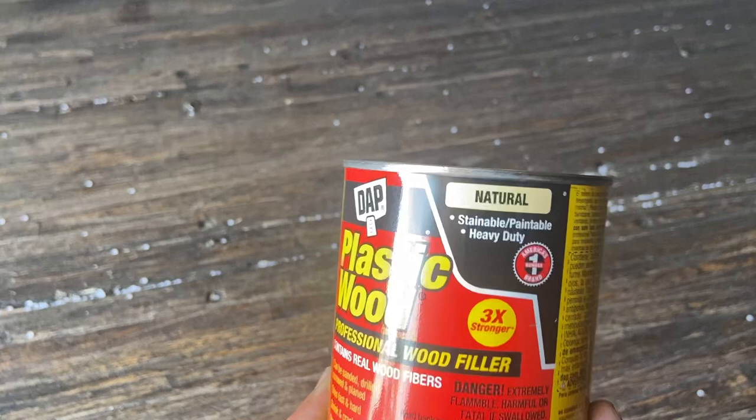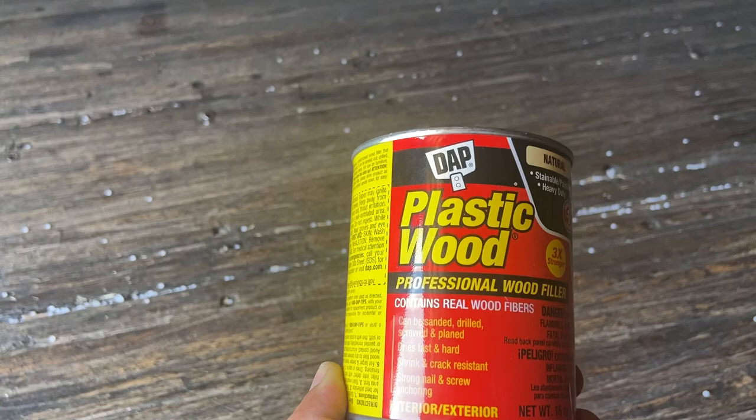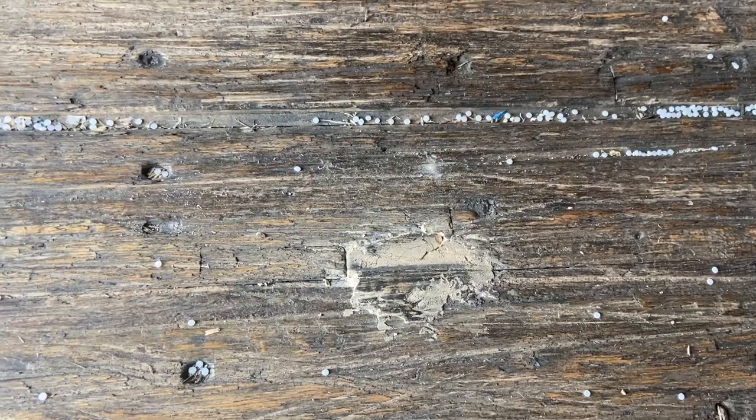Now you can't keep this in the heat because it will get hard quick — it says not to keep it in the heat. So go to Home Depot and grab one of these if you ever get a hole. Just thought I'd let you guys know how to fix a hole on the floor of a trailer.